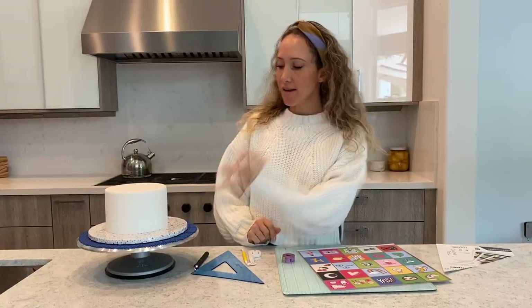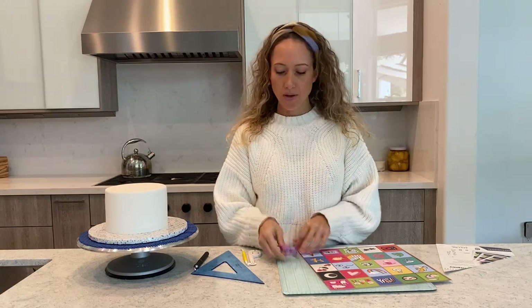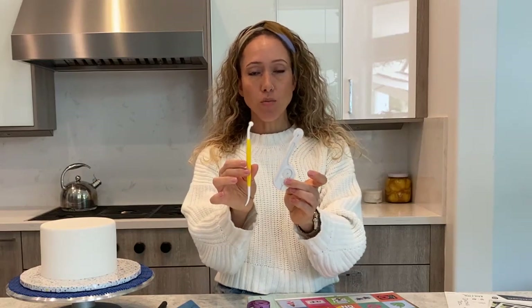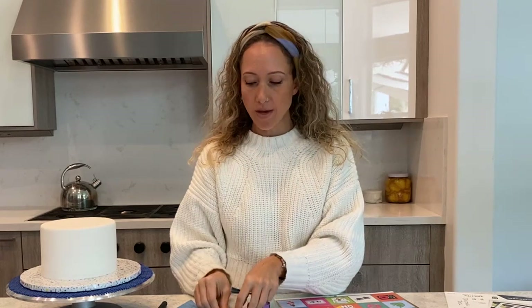For this project we need a cake covered in fondant, a soft measuring tape, and a quilting tool. Most of them will work but this specific one is my favorite and I find it easier to work with.